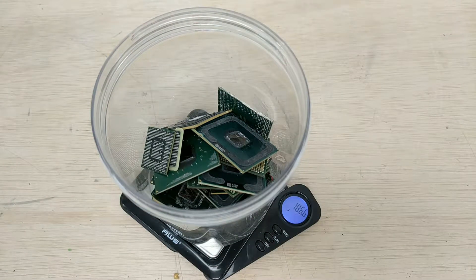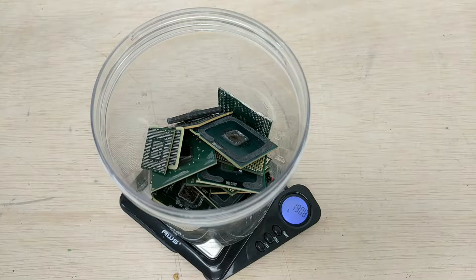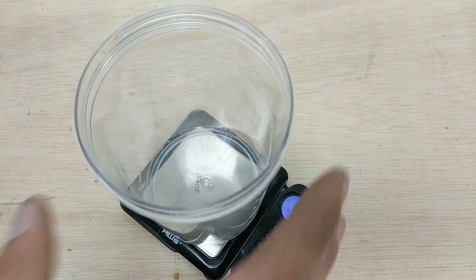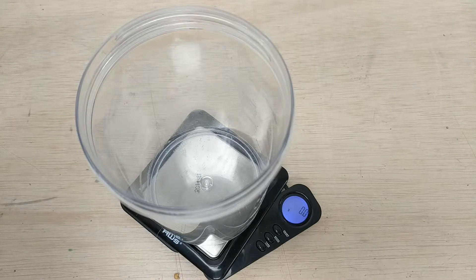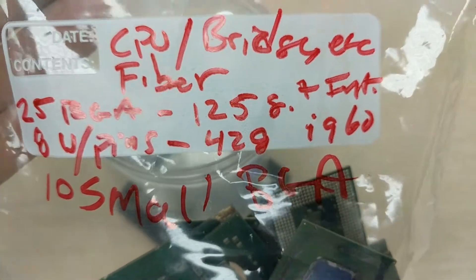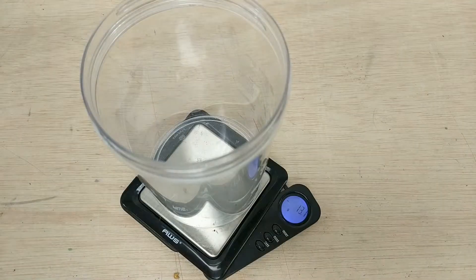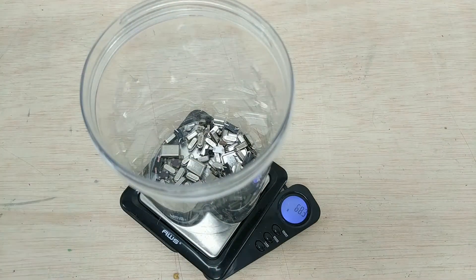Now we've got all these fiber circuits. Some of them have pins, some have various CPUs. We even have one Intel i960 in there — about 190 grams of these. That's 10 small BGA chips plus the Intel i960. The CPU lids: 17 pieces. Crystals: 68 grams.